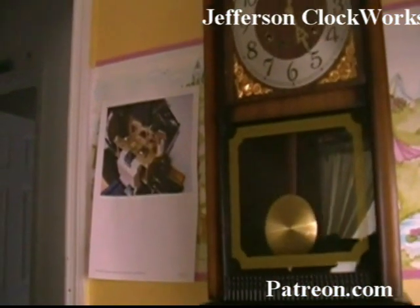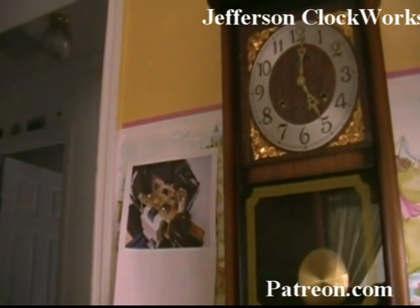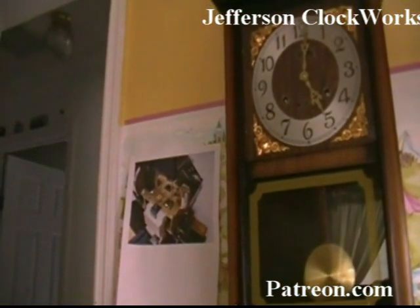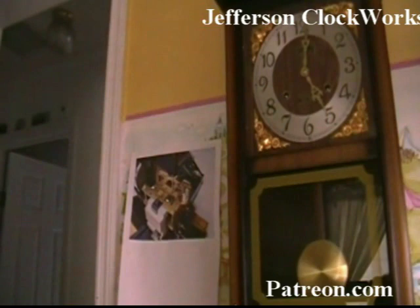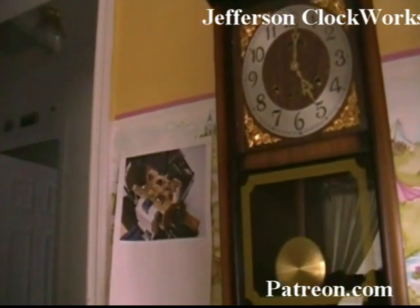That's all she wrote for this repair — we're pretty much done here. I hope your repair turned out the same way. This is Al Takich with Jefferson Clockworks and we'll see you at the next clock. Thanks for watching.